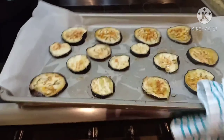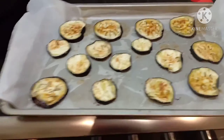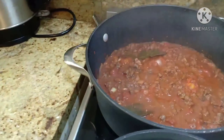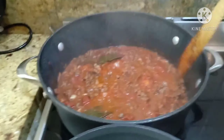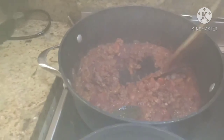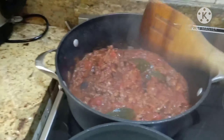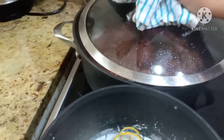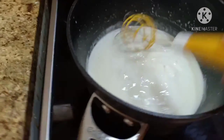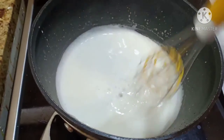Check na natin ang eggplant. The eggplant is ready — brown na. Ready na rin ang beef sauce — haluin lang. At ang bechamel sauce — thickened na, ready na rin.